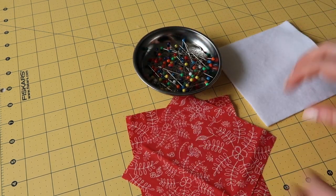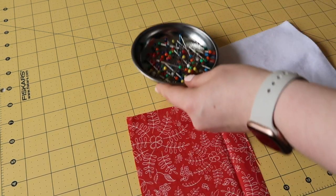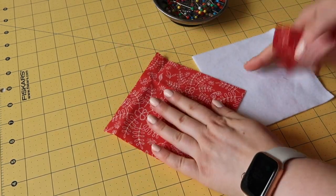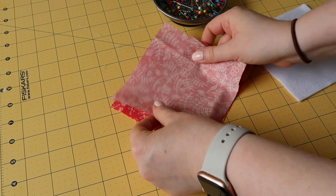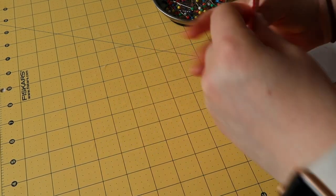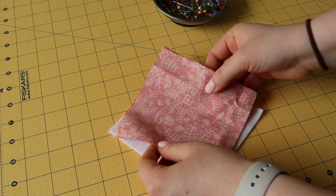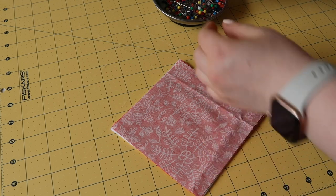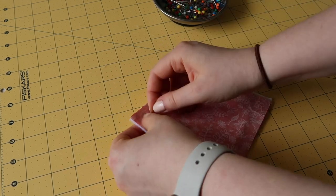Once you've cut all your fabric and batting, you're going to start pinning the pieces together. Take your pieces of fabric and lay them right sides together against each other. Then take your fabric and lay it on top of the batting or felt, and start pinning these pieces together so you have one uniform square.